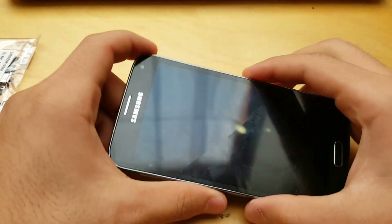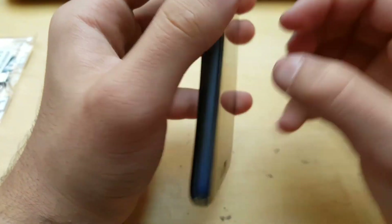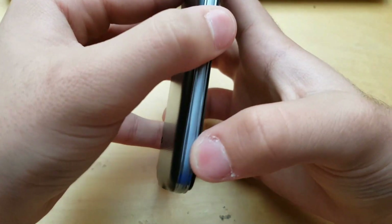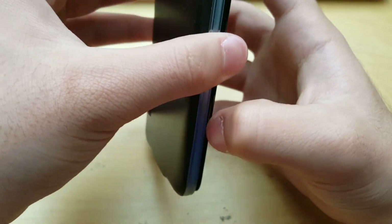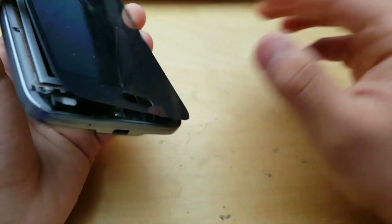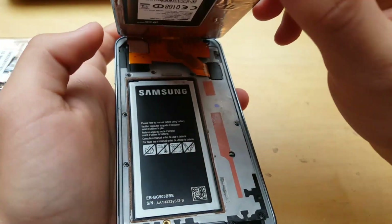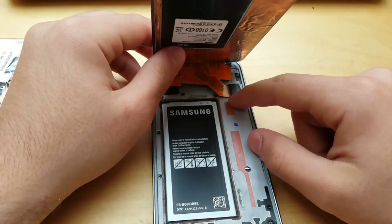First of all, I have already opened the phone. The LCD is loose and it's broken but it still works fine, so that's why I don't have to open it. But when you're going to open it, just get a little pry tool and move just the sides — not into the LCD — and be careful, you want to lift it up carefully because here's the ribbon cable.